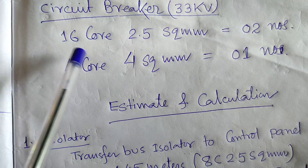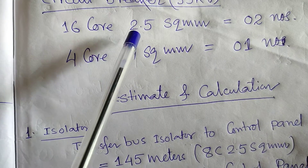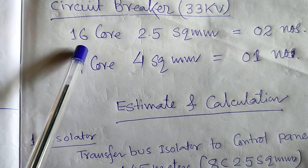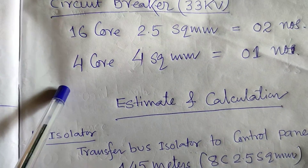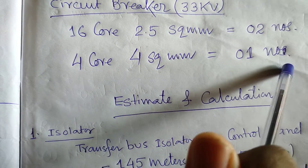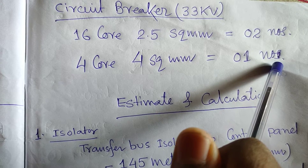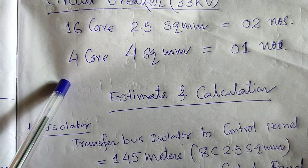signal, for the protection, for tripping trip 1, trip 2, supervision — for all of these you have to lay the 16-core 2.5 sq mm, two numbers cable. And four-core 4 sq mm, one number cable for the AC supply to be given for the spring charging motor, inside illumination, inside socket, and heaters.